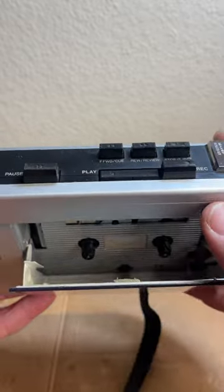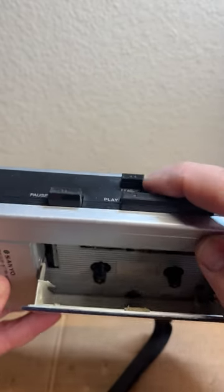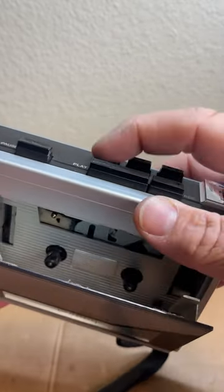Everything seems to work. As you can see, I push play and it spins. It does fast forward and rewind.